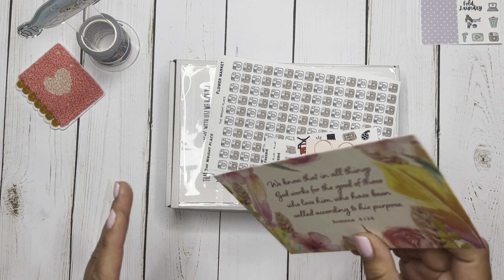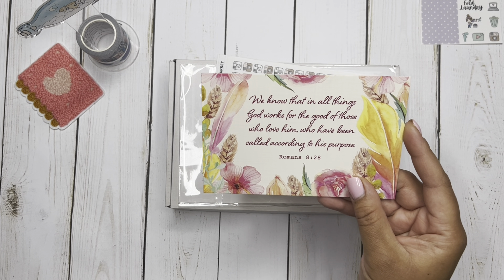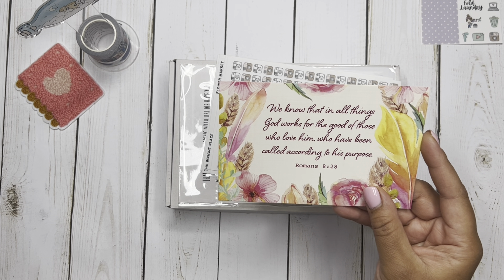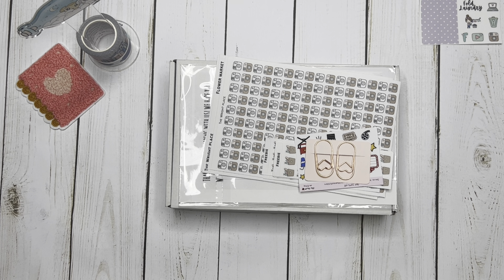All right guys, let's start off with today's prayer and it comes from Romans 8:28. It says, we know that in all things, God works for the good of those who love him, who have been called according to his purpose. Amen to that.